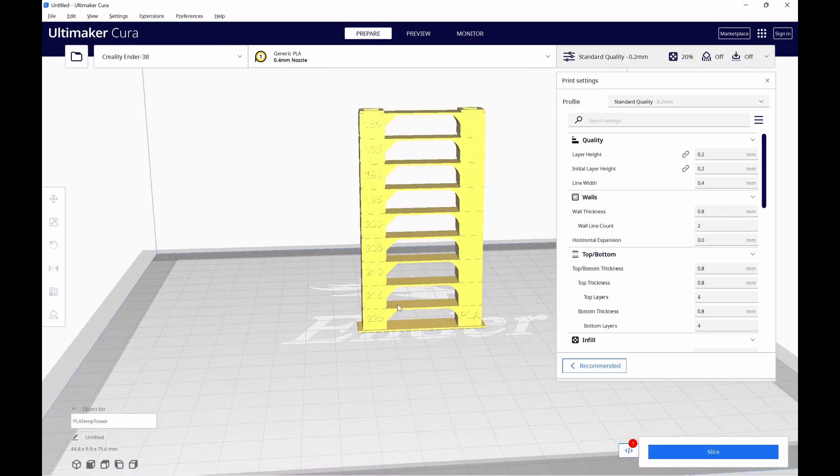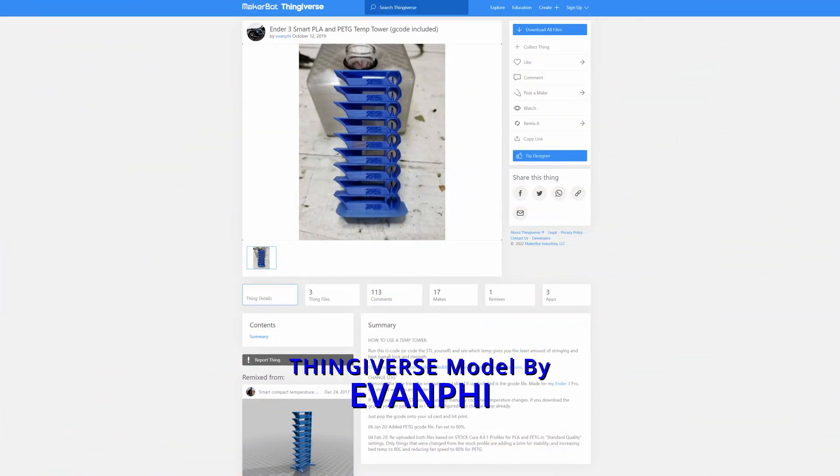The built-in tower ranges from 220 degrees down to 180. You don't have to use this one — if you found one on a download site that you like better, load it into Cura like any other file. The remaining steps are the same regardless of what tower you choose. I typically use the one by Evan Fy on Thingiverse. If you do download one, do not download and use any G-code that may have come along with it — there are a lot of things that can go wrong.